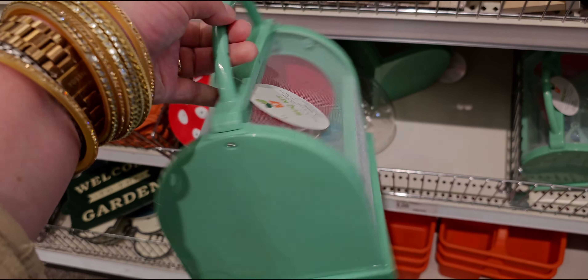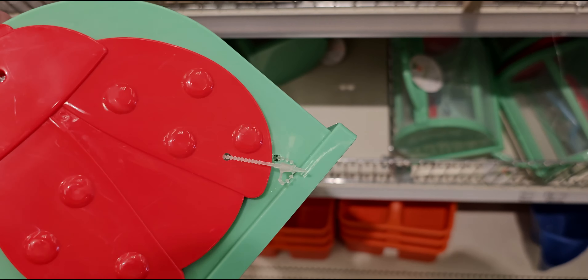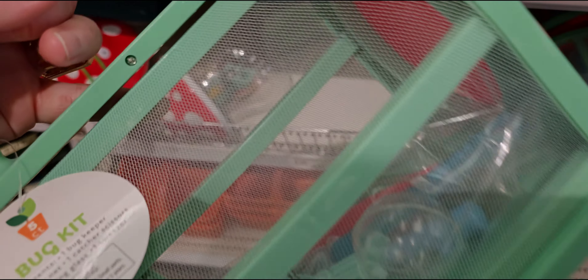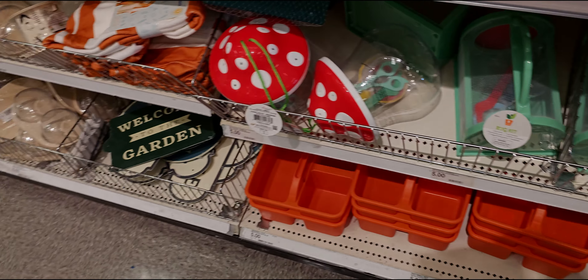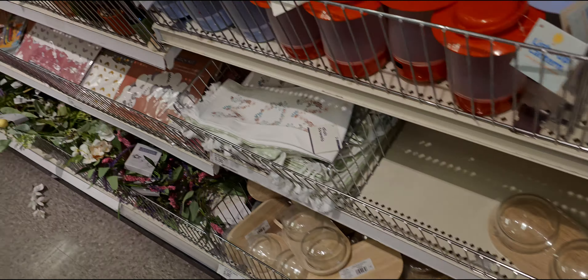They also have another bug kit — we're getting into spring and summer. This is adorable, there's a little ladybug on the front for the door to open it, and it has all the little butterfly nets and the little netted screen. Five dollars for that. These are cute little Easter basket ideas as well.